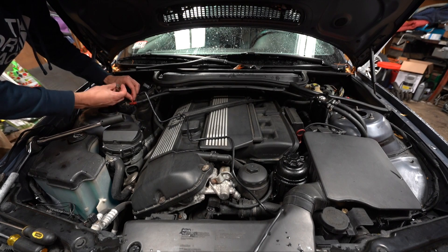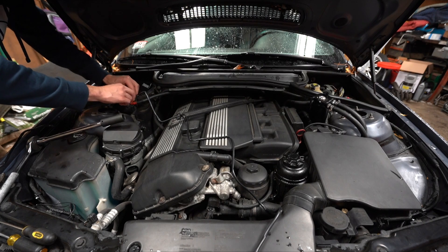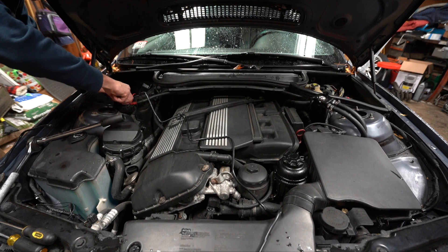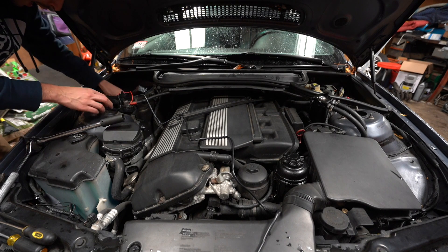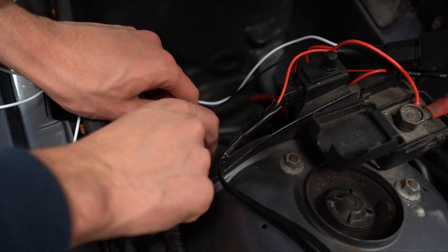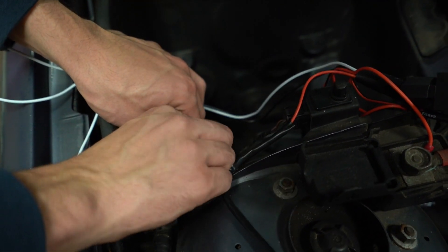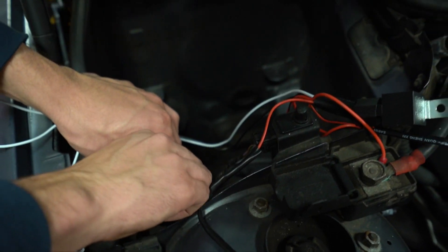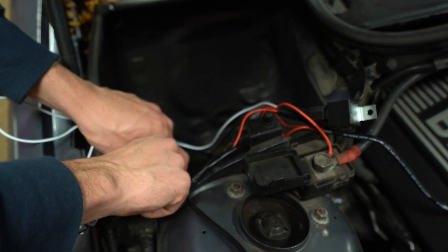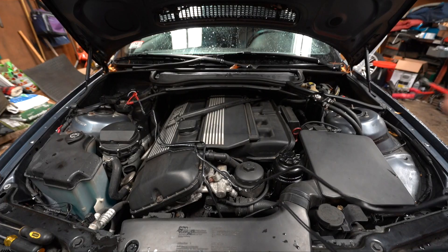The terminal is the correct size, which is good. For the negative, I'm going to put it on the correct ground point down here. Some people put it on the strut mount but I think this is a better spot personally. Make sure these are nice and tight. I should say: disconnect your battery before doing this — always disconnect the negative, not just the positive terminal.